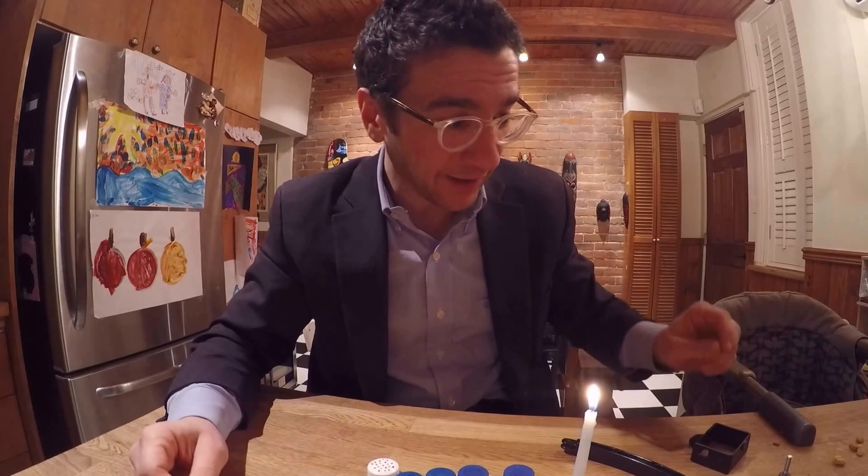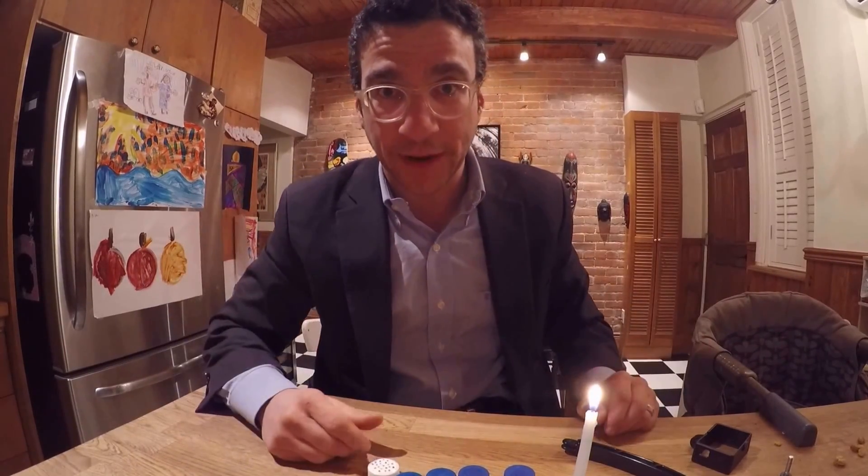The problem yesterday is that I couldn't get the Mentos in the Pepsi and then put the lid down so that it would spray out, and it just blew up in my face.